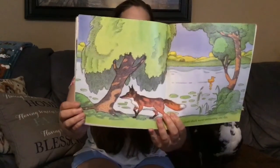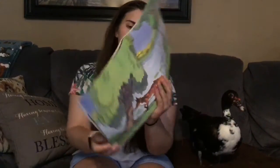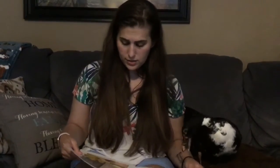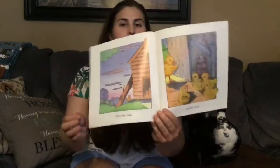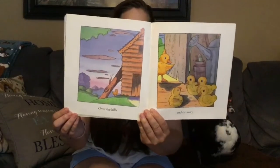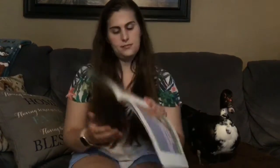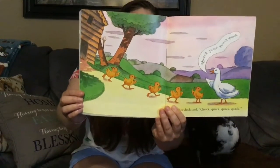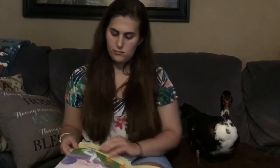One little duck went swimming one day, over the hills and far away. Mother duck said, quack, quack, quack, quack. And all her five little ducks came back.